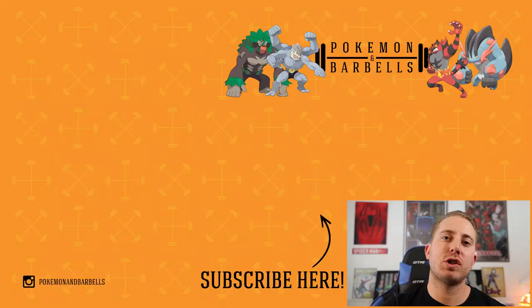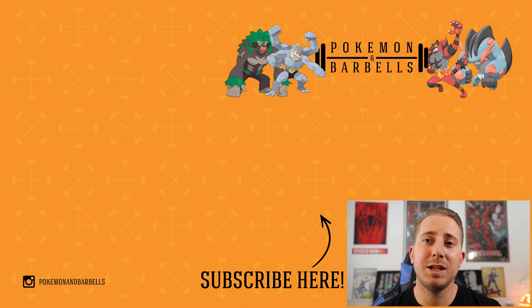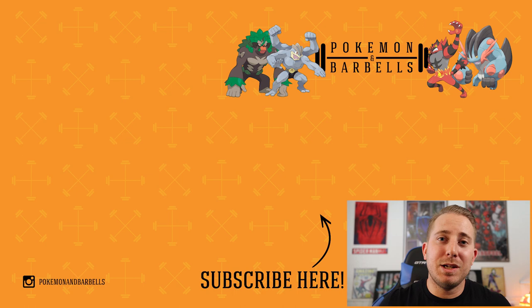Thank you so much for tuning in to this episode. If you're not subscribed, please consider subscribing — hit that notification bell. I truly do appreciate all of your guys' support. Leave a comment down in the comment section below — what was your favorite card? I could probably guess, but let me know and I will see you guys in the next one. Peace.